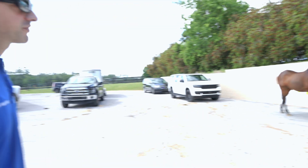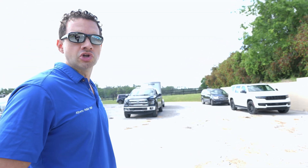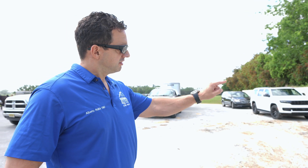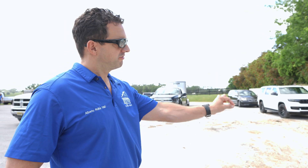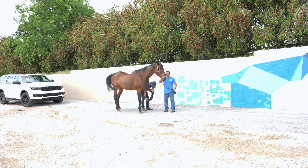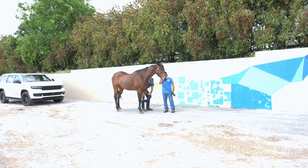What we're doing right now is the flexion of the lower limb. It's called lower limb flexion and that includes the lower part of the leg: the fetlock, the pastern, and the coffin joint. Right there we are flexing the fetlock, the pastern, and the coffin joint.